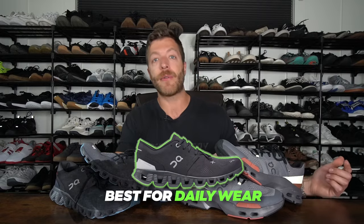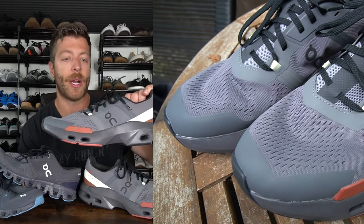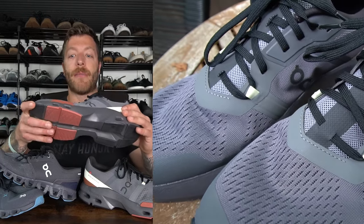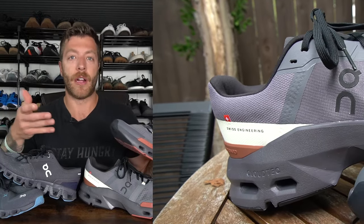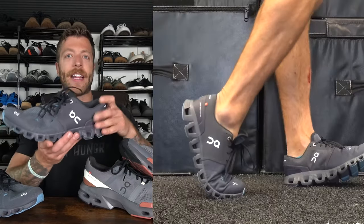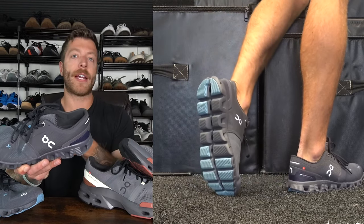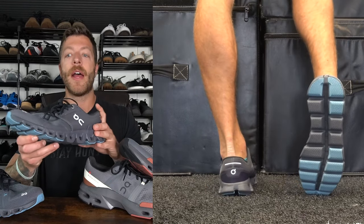Which model is better for daily wear? That's where I give the edge to the Cloud X3. The Cloud Pulse is very comfortable, however it feels a little bit tougher to dress up at times, and with its more built-out midsole it feels a little bit more clunky for daily wear. Whereas the Cloud X3 is a model I often describe as a travel-style shoe — it looks pretty good, it's a little more low-profile, and it's comfortable for walking or standing for longer durations. The flexibility through the outsole and midsole also makes it easier to wear and articulate with the foot without feeling overbearing over time.